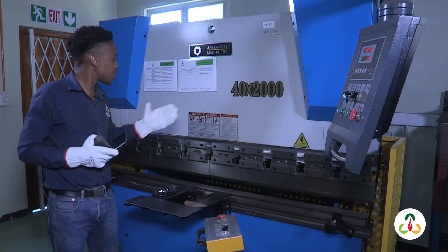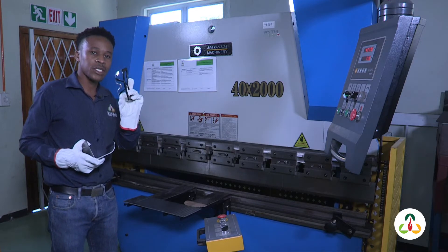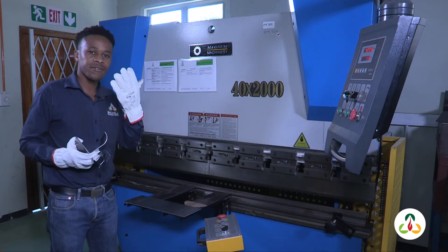It is really important that if you're using this machine you have your safety goggles on at all times, and it is really important that you wear your gloves at all times.